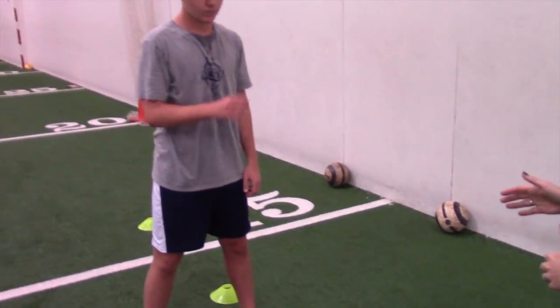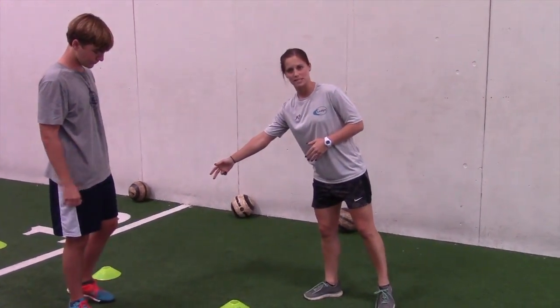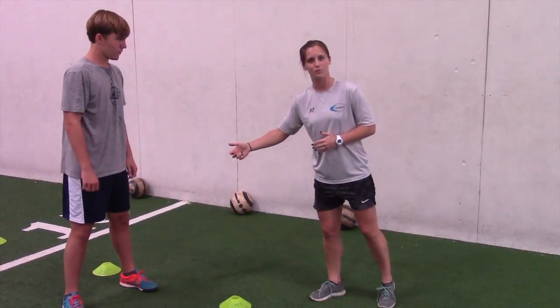So first, Ian's just gonna line his body up a body's length away from the ball and one step to the side. He's gonna shuffle in, tackle with his front foot, shuffle back, and then do it again three times.